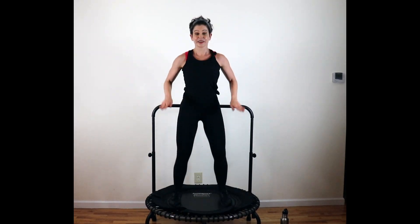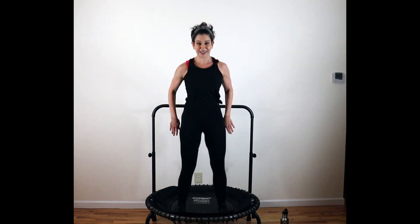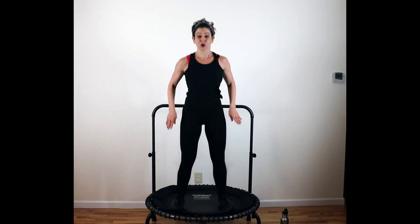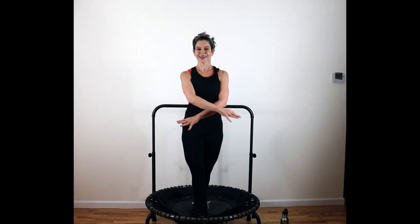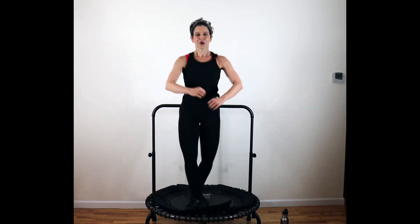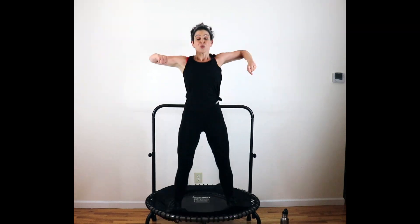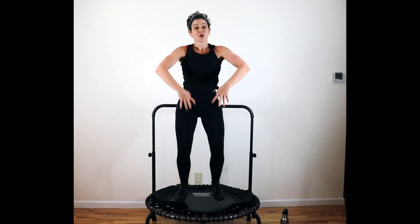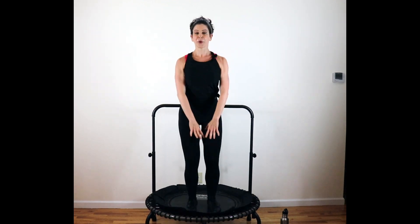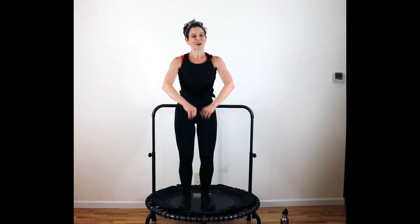Wide bounce. You have a crisscross — you can hop left over right or right over left. Cross the arms and pull it out — cross jack right here. Crisscross, cross — reach and pull. Eight to go. We have a skinny bounce with high row — down and up. Reach, pull. Relax the shoulders. Elbows lift right here. Eight.